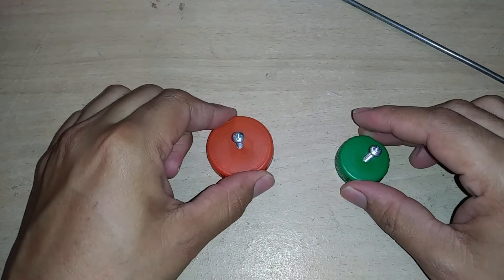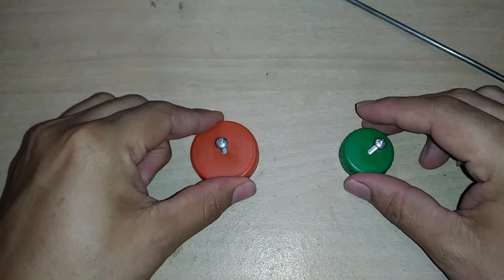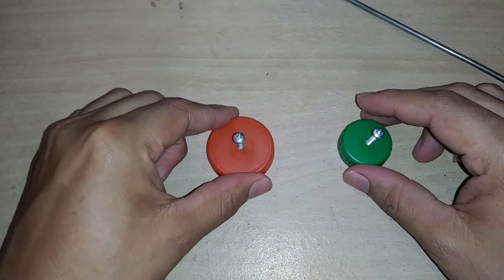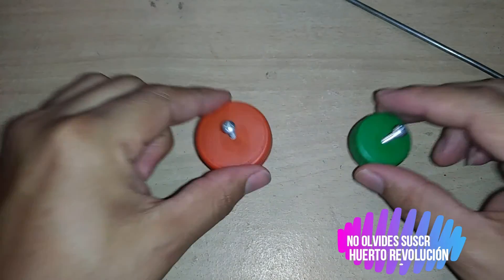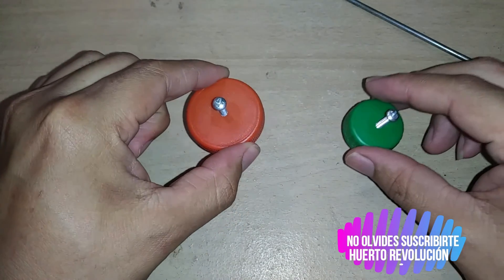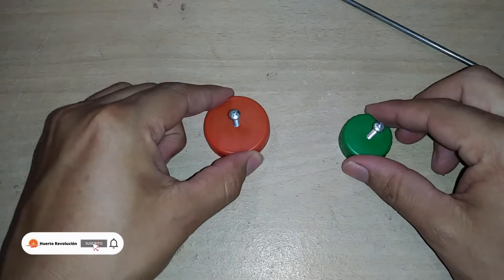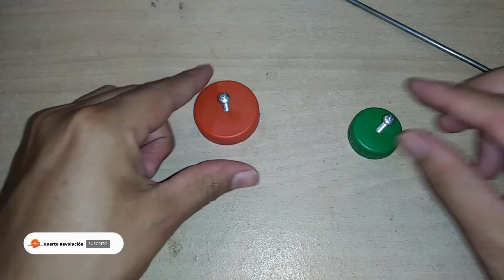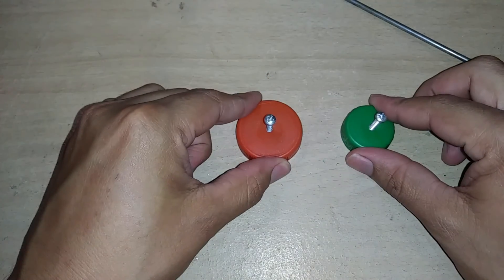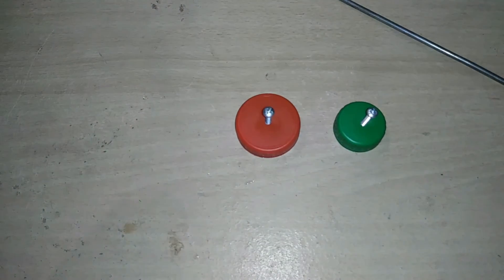Friends, in this video I want you to pay close attention, as doing so will define the success of your homemade drip irrigation system. Once we have the screws secured in the caps to create the small hole, that hole will be the diameter through which we introduce the screw so that the water then drips down drop by drop.